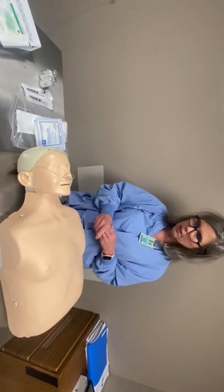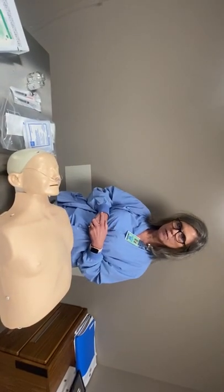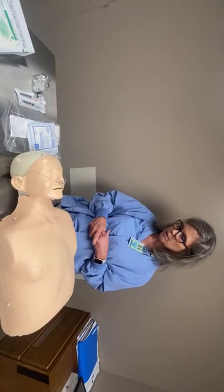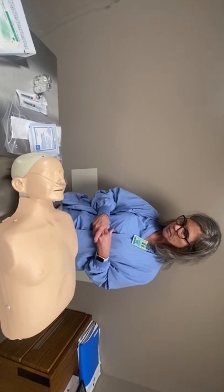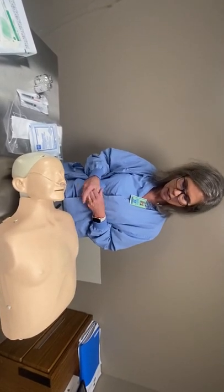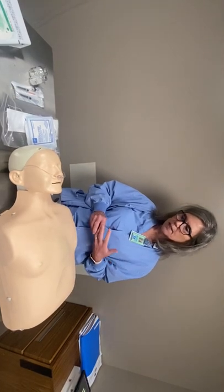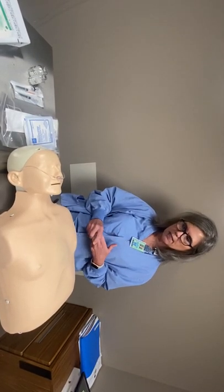Once you have the patient all ready, set your monitor for every 15 minutes for vital signs and blood pressure — it'll be continuous pulse oximetry. Call your anesthesiologist in. When they arrive, you do a timeout: name, date of birth, what procedure we're doing, and any allergies.